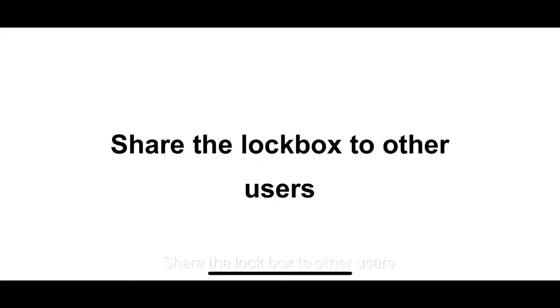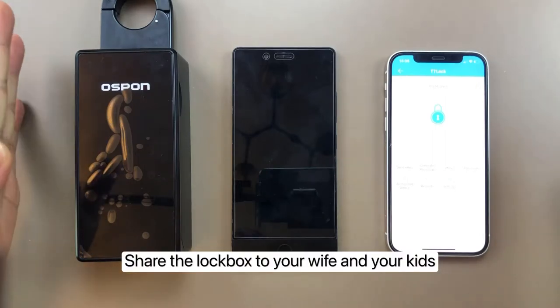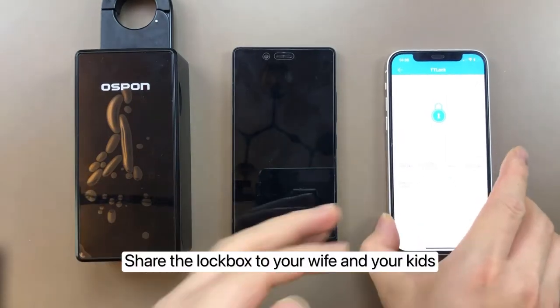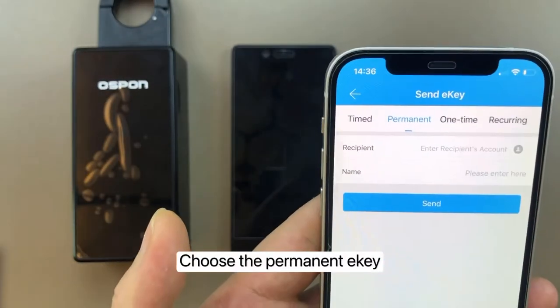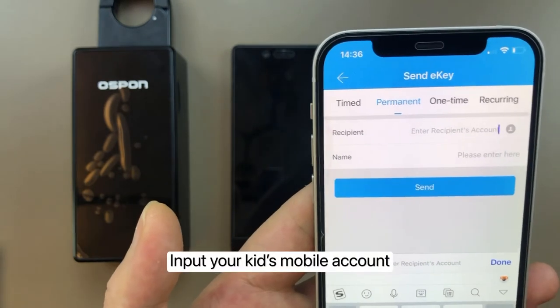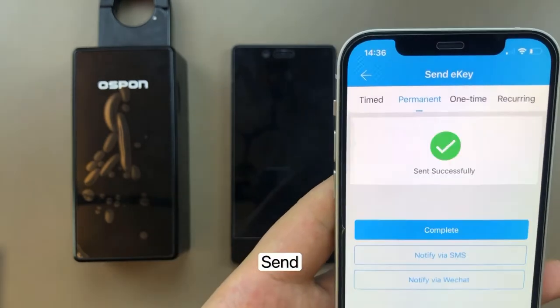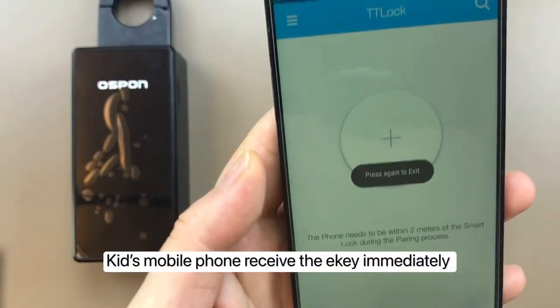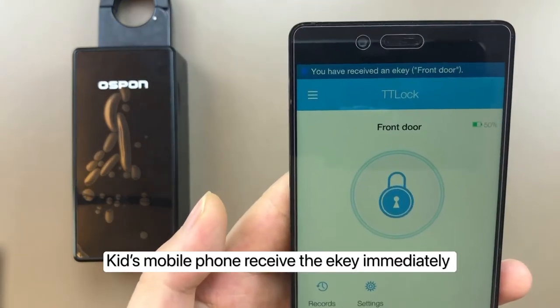You can share the lockbox with other users — for example, your wife and kids. Tap 'Send e-key,' choose the permanent e-key option, input the recipient's mobile account, and tap Send. The child's mobile phone receives the e-key.